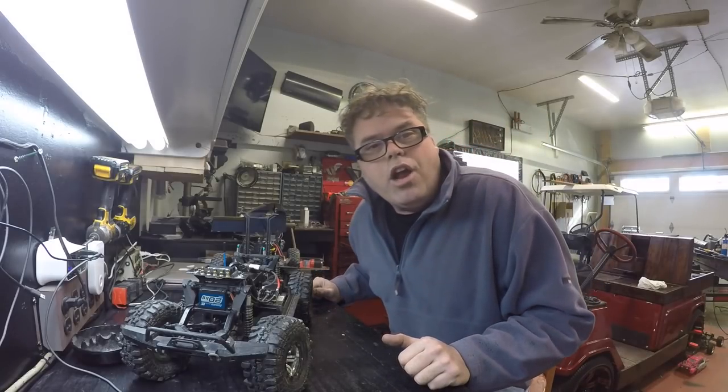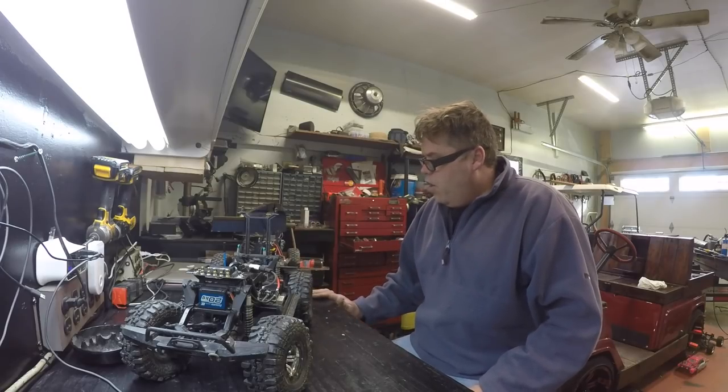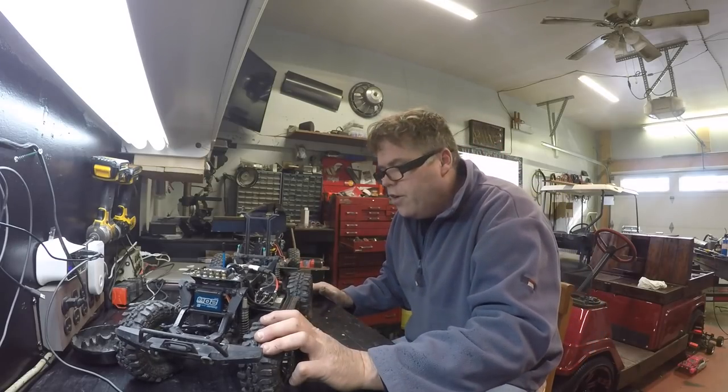How you doing today? Dirty old rock crawler bills here, freaking right it is boys and girls. I got out the old Axial and I got out the old TRX4.